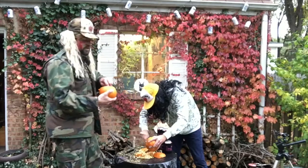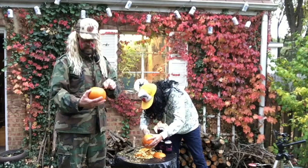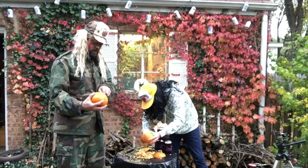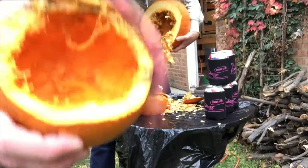That'll infuse your beer with the pumpkin taste. The beauty of this method is you can use any kind of beer and turn it into a pumpkin beer. That's good — wipe some of this dirt off the side.